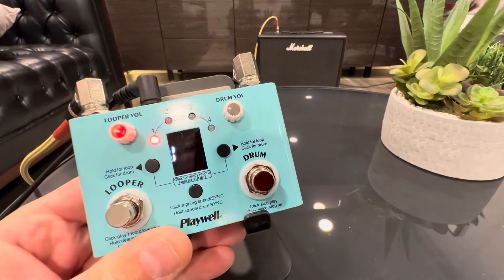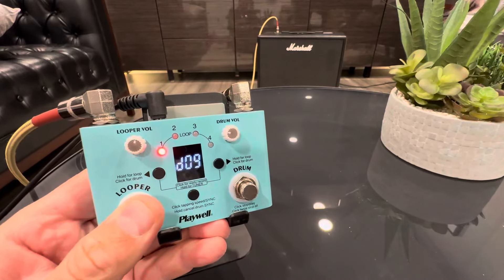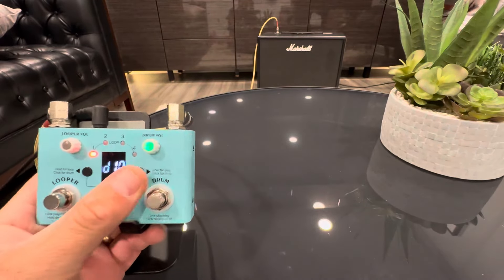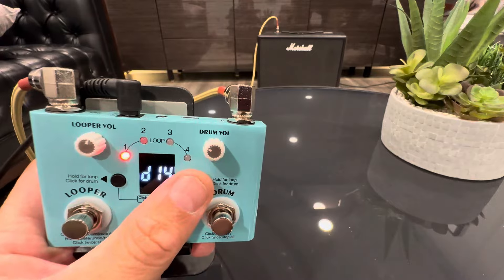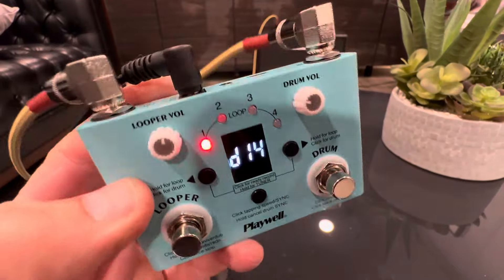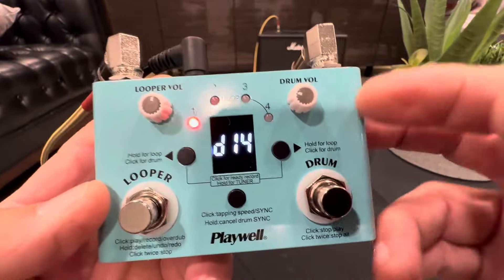Hello everyone, today we're taking a close look at this looping pedal. As you can hear, I had a little chord progression going on there, playing on top of it. This also has drums as well as 30 different drum tracks, and you do have a drum volume, so it's quite a complicated little pedal. I'll just give it a closer look — there's a lot going on here, still working out the kinks.